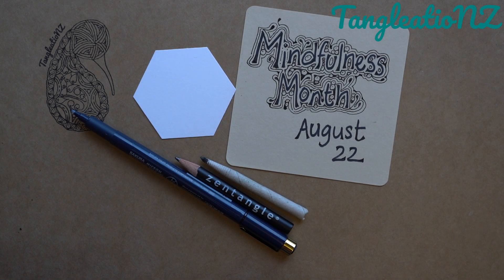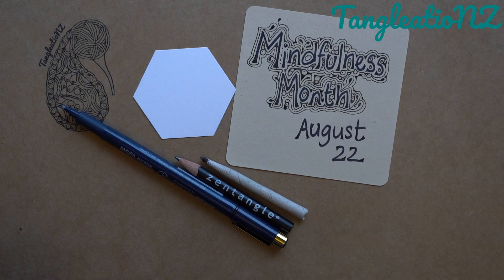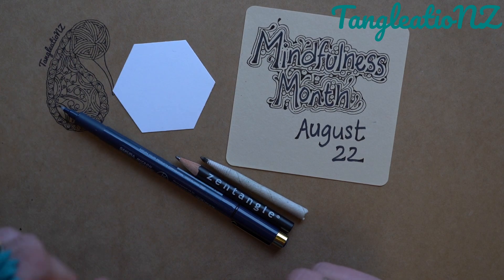Welcome to this video on a month of mindfulness, a short video series of monotangles in black and white, with the emphasis on here and now with a pen. So just grab your tangling tools, and we'll relax and get into this tangle today.